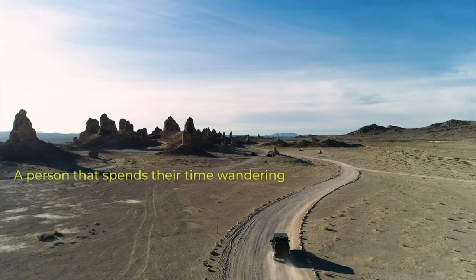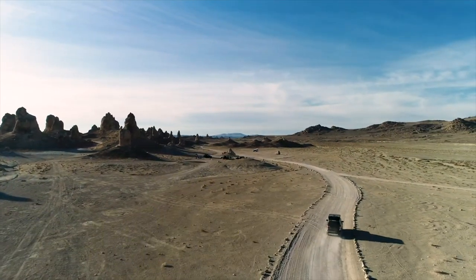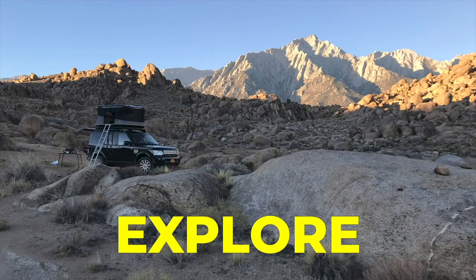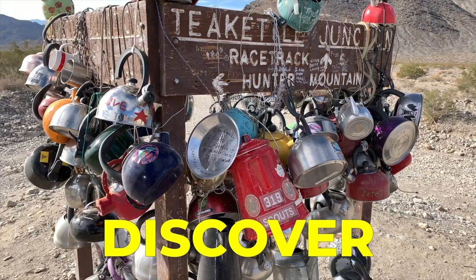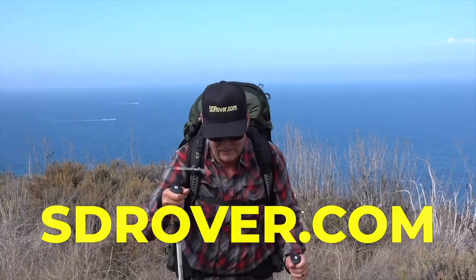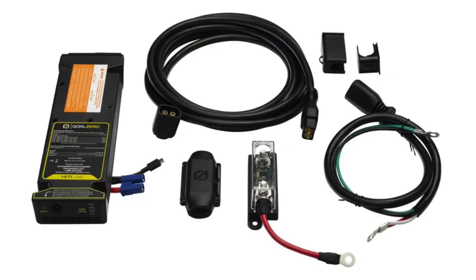And this is really a long-term review. The Yeti Link, in my mind, is a real game changer because what it has allowed me to do is run a very, very large cable from the battery through the firewall of the LR4 and back to the battery.